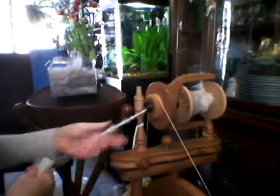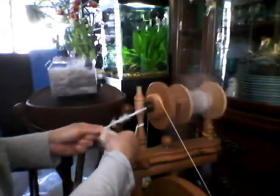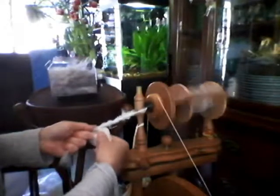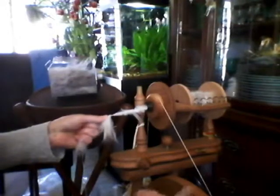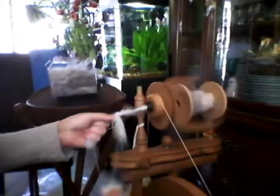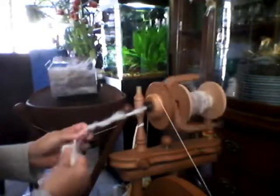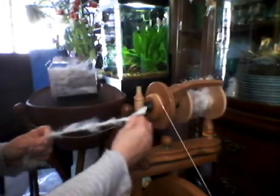I did want to talk a little bit about making it thicker — the overlap. Like I showed, it's kind of a little pinch and a drag. See, I'm kind of pulling it: a little pinch and then a drag. A pinch and a drag. I'm on there pretty good — it's not coming off.